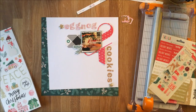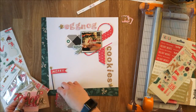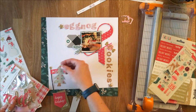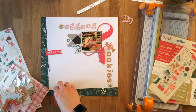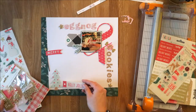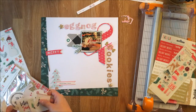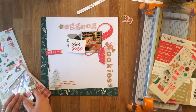I dig through the ephemera pack and love this 'Merry' piece — the red at the bottom complemented the red in the ampersand — but I couldn't find anything underneath it that worked. I find a peppermint candy to put under 'cookies,' but it's very hard to read the C, so I ultimately pull that away. Then I find a Christmas tree and a 'Holly Jolly' saying, but the Holly Jolly is too big for the wording, so I use 'Christmas Cheer' instead.